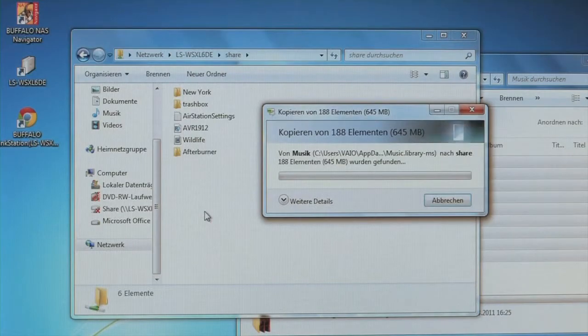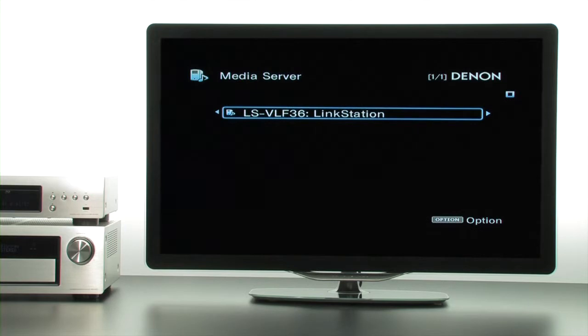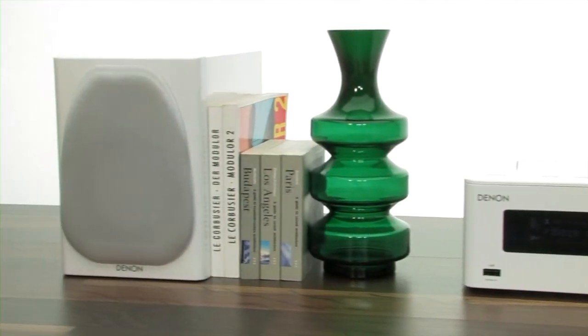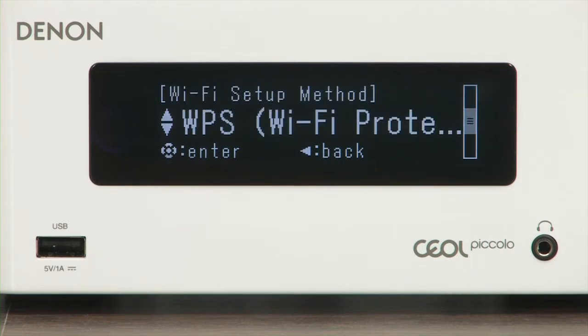On the Denon device, you simply need to select the LinkStation as a media server. There are two ways to access the network drive via the network stereo system, such as the QL or QL Piccolo. The quickest way of establishing the connection is by using a router that supports WPS.